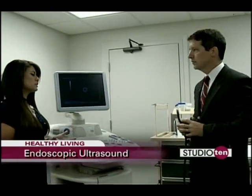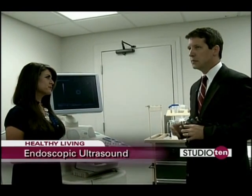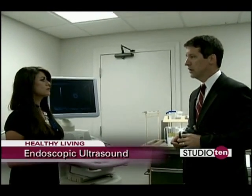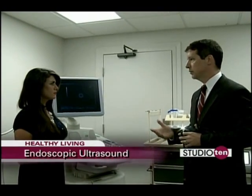So this procedure is just very detailed, giving better diagnosis for the patient. It's better imaging than a CT scan, an MRI, a transcutaneous or transabdominal ultrasound. So that's where it really has its advantages over other imaging modalities.